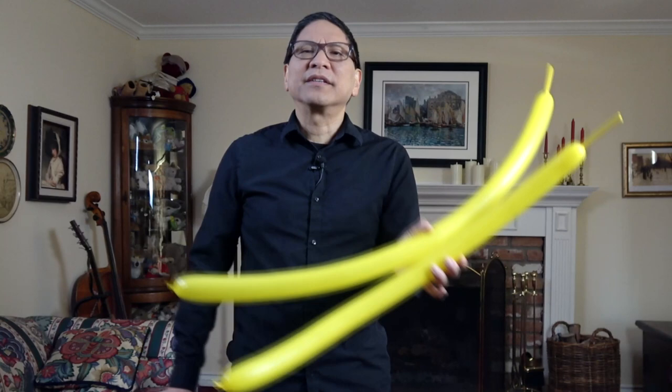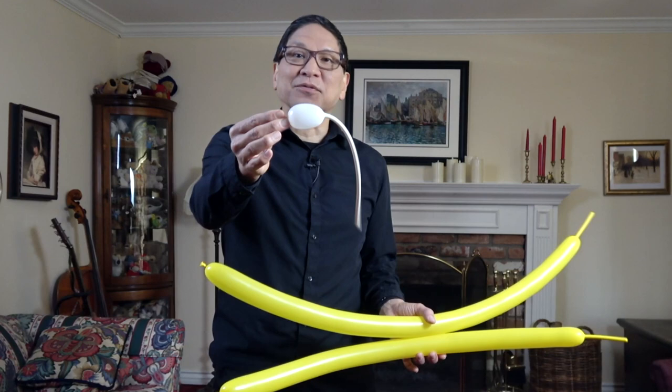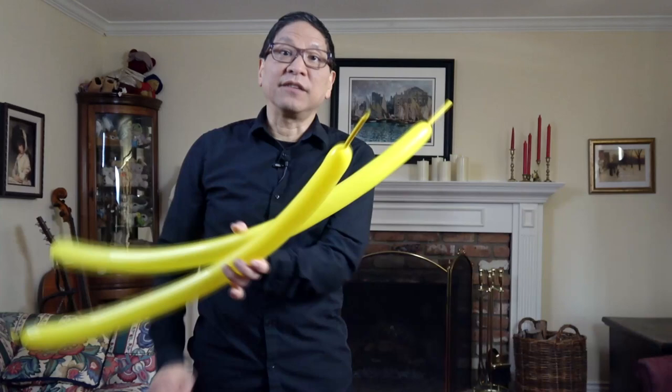Inflate your balloons with about three or four inches of uninflated end, and for your white balloon inflate it to maybe about two inches. Let's get started.